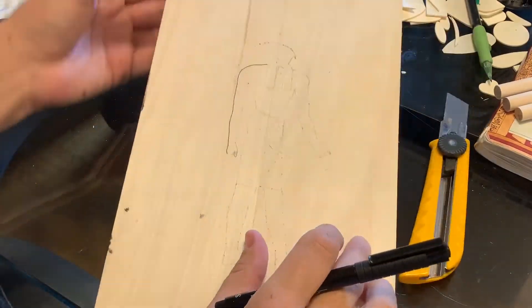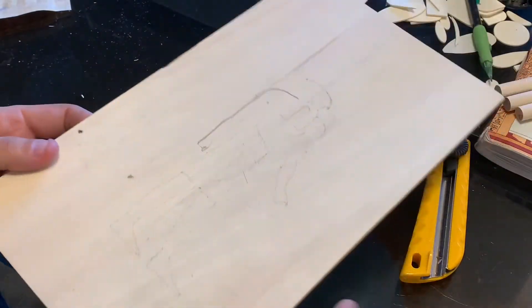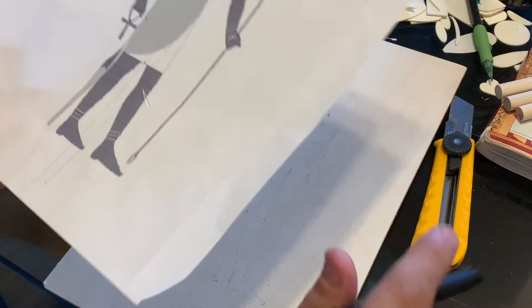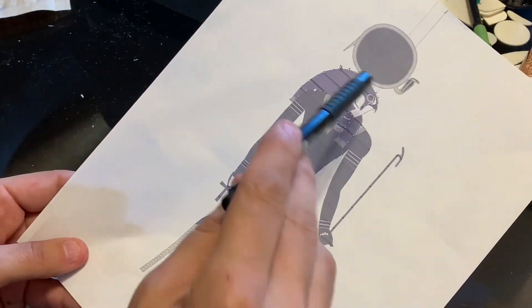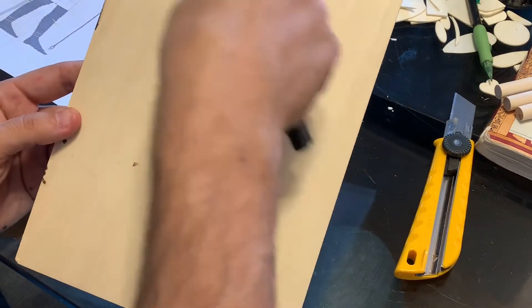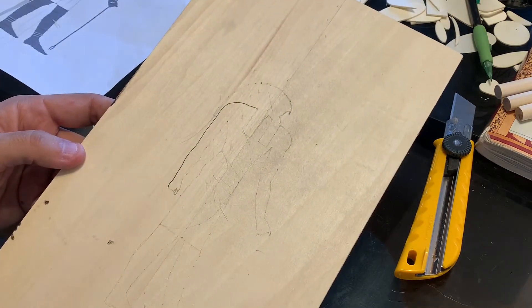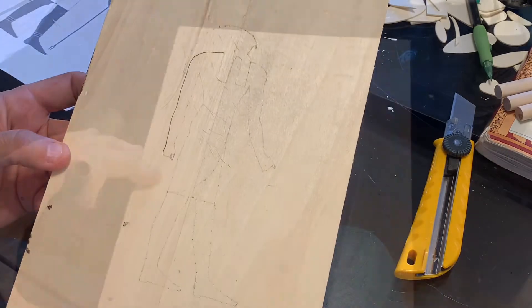Hello everyone. So what I've done is this is the board that goes with that box. I'm gonna draw Ra. I've used the poking method in order to get the proper outline. And once I've done that I'll decorate a little bit more with a nice naos or shrine, something from the coffin text. So we'll see how that looks. Stay tuned — I'll do a time-lapse of it.